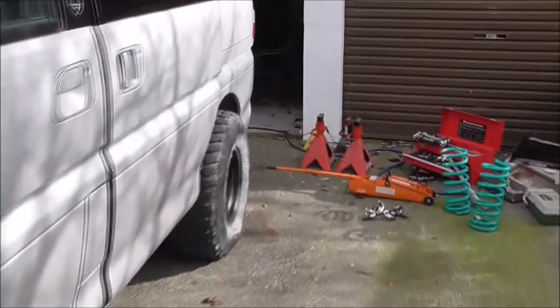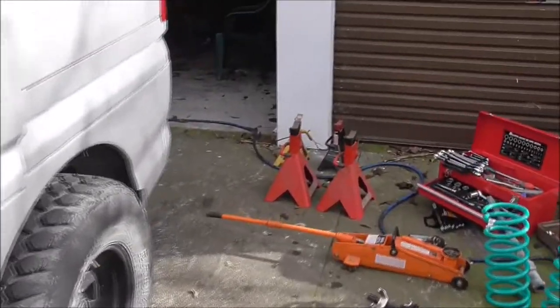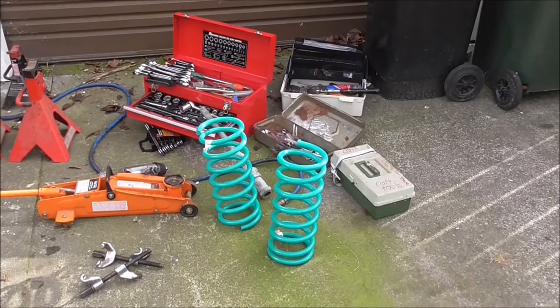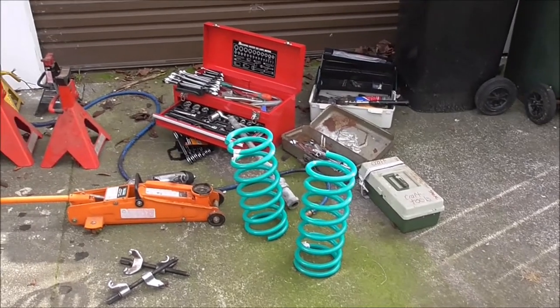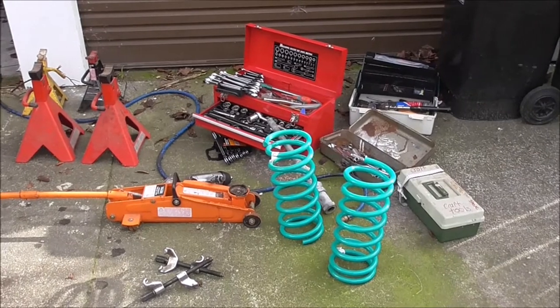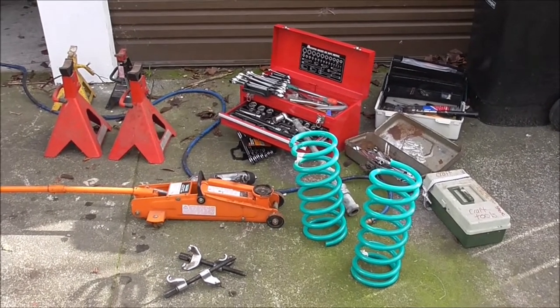I'm in the process of replacing my rear springs with some high-lift ones — Dobbins 40mm — which are fairly common in New Zealand. I haven't actually done this job before, so I'm just making sure I've got more than enough tools to make sure the job goes well.